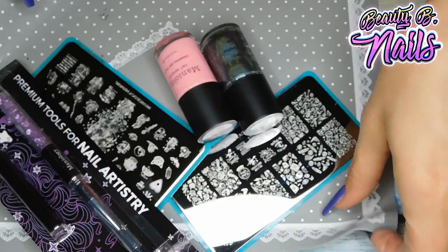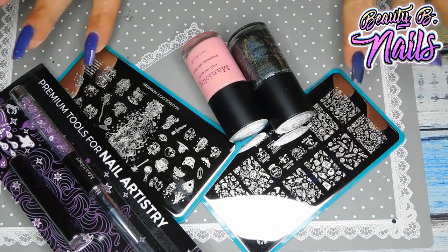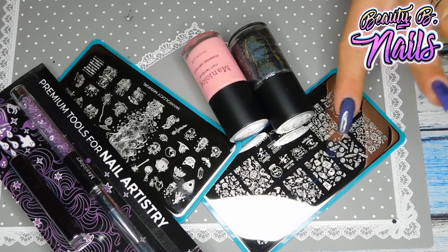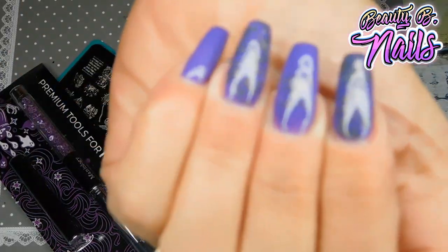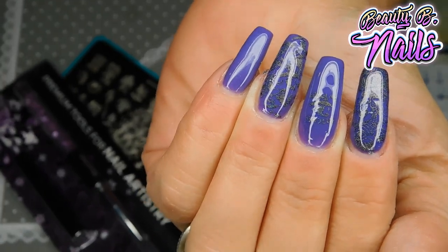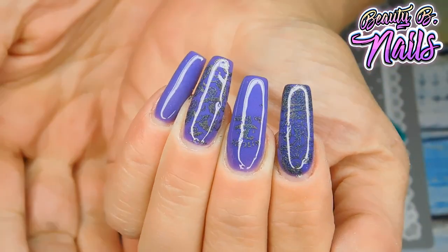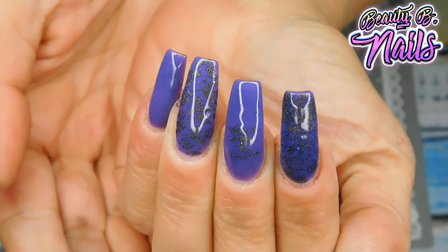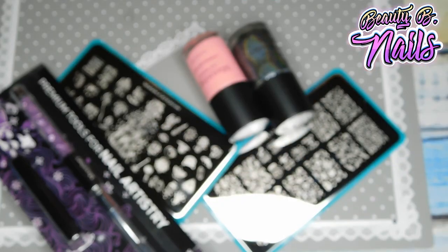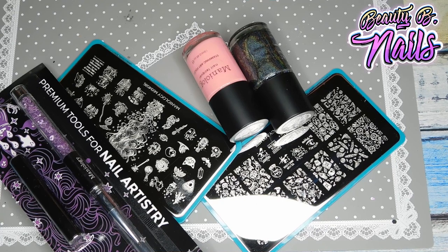Alright guys, make sure you go check out Mannyology and their stamping plates because they always have all kinds of goodies. They did have a little Halloween set for like $15 — it was a different one. Since I top coated it, I hope you guys can see it now. Make sure to hit the like button down below, go ahead and subscribe because it's totally free, why not? I love you guys. I hope you guys are having a boo-rific night. Bye!